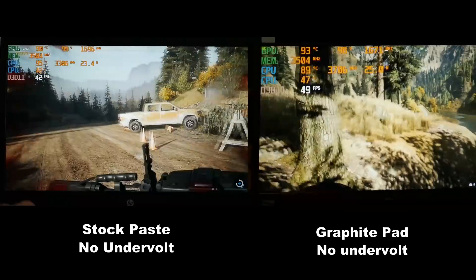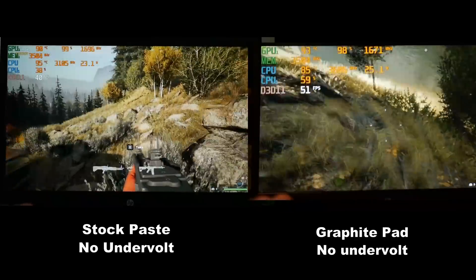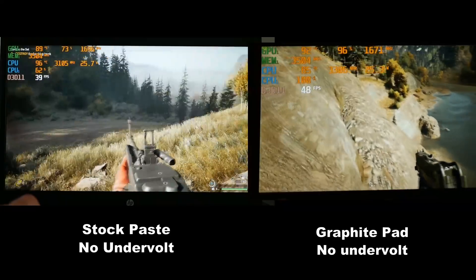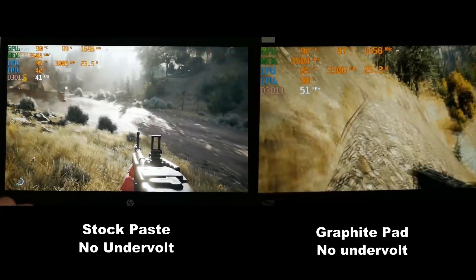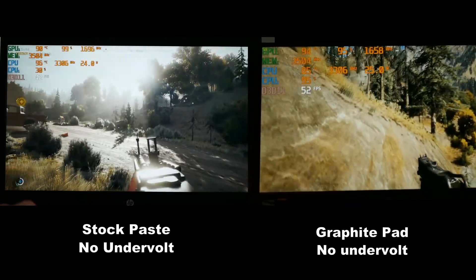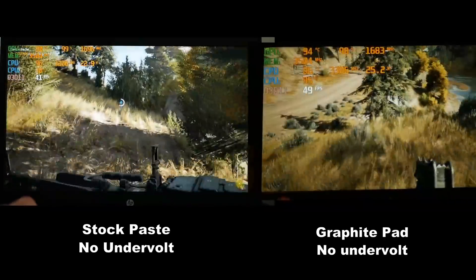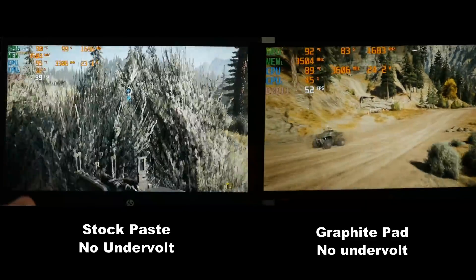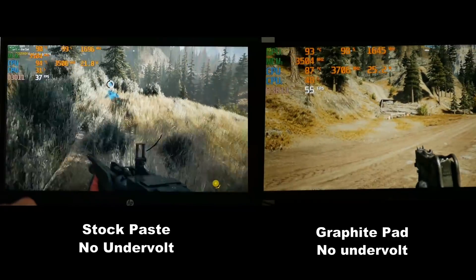Now finally the graphite thermal pad - the CPU temperature is quite nicely reduced, which is very good, and as a result the higher CPU clock rate does give higher FPS. Unfortunately the GPU is running much hotter, so perhaps the contact isn't so good on the GPU itself.